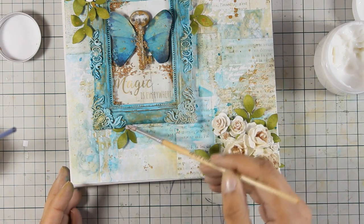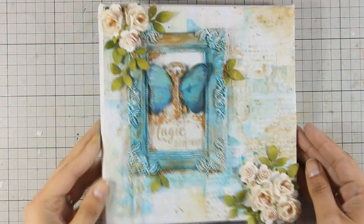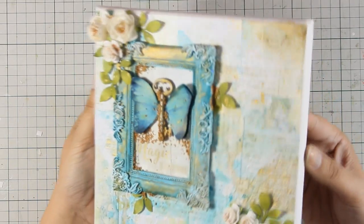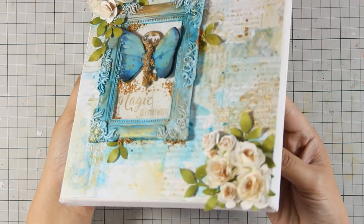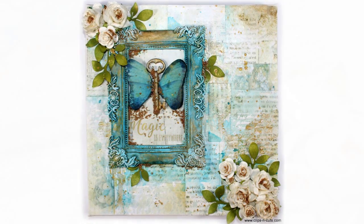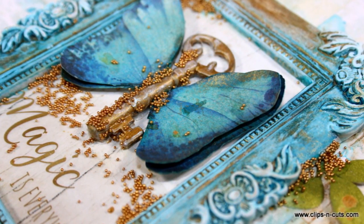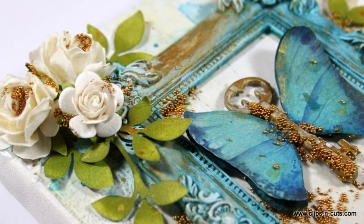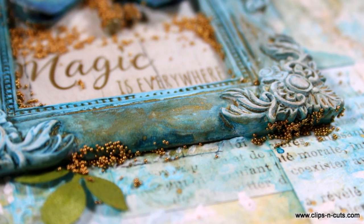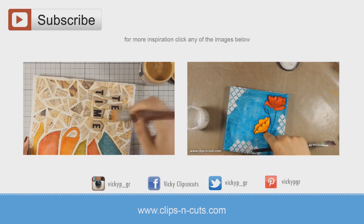If you are wondering where you can get the products I am using today, I am going to add links to everything down below the video in the description area as well as on my blog. I am really happy with how my canvas turned out and I really love the color palette — this is going to decorate my craft room. That was the project for today; I hope you had fun and got inspired. Don't forget to leave me a comment and give me a thumbs up on my YouTube channel. Here are some close-up photos of my canvas today. See you next time! And if you need more inspiration, here are two more canvases that I made a while back. Thank you all for watching!